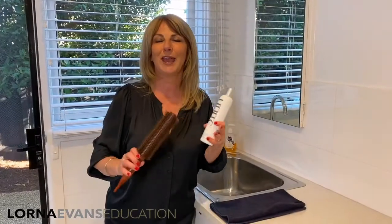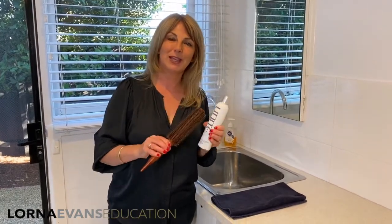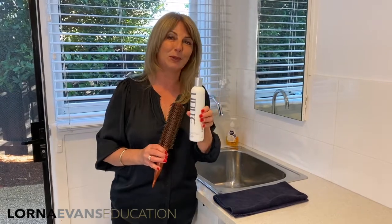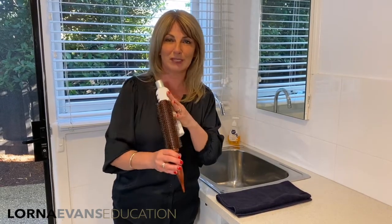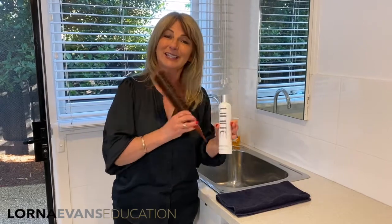Now that I've got all the hair out of my Time Saver brush, it's time to give it a wash. I'm going to fill the sink with really warm water and put about a tablespoon — no more — of some shampoo. I personally prefer a sulfate-free shampoo because remember we're dealing with boar bristle, nylon, and we've also got our wood here.